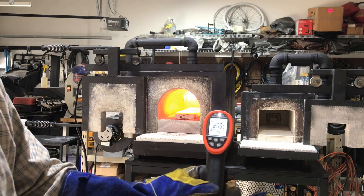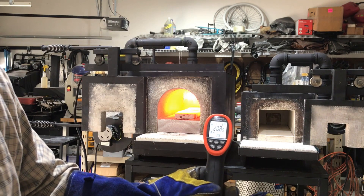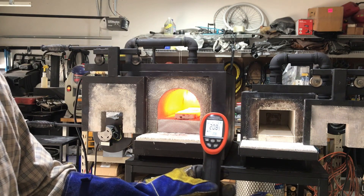Okay, since I've opened the door, we're already up to 2,085 degrees, so it's still climbing.